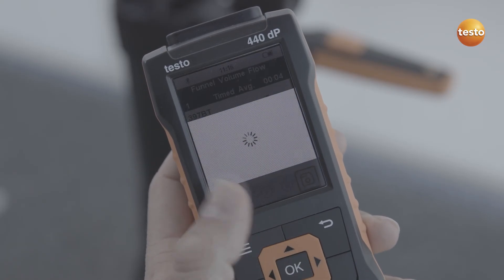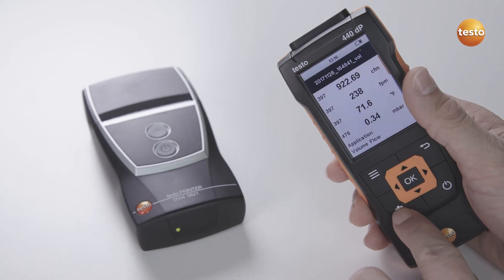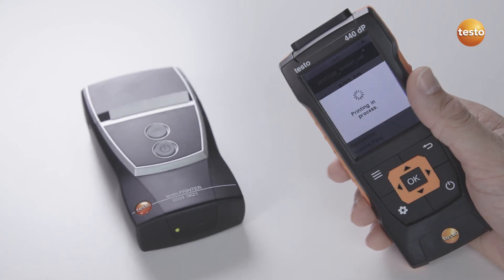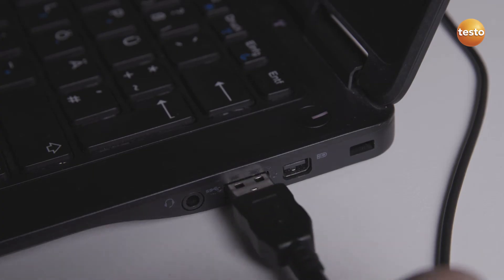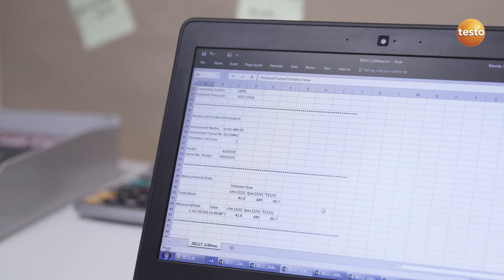The automatically calculated total volume flow is stored in the instrument. If required, on-site documentation can be created with the optional Bluetooth printer. In addition, measurement values can be transferred as a CSV file to a PC or laptop via the USB interface.